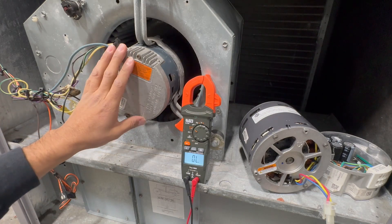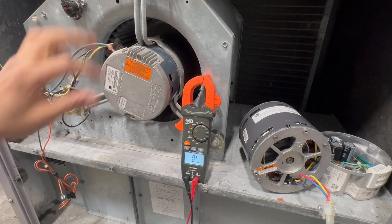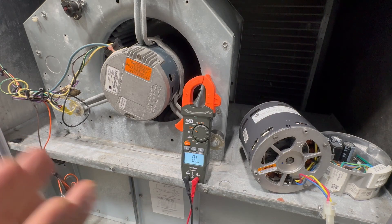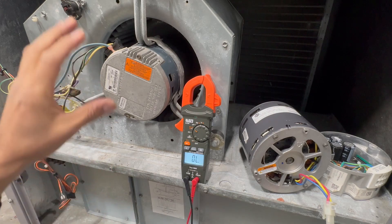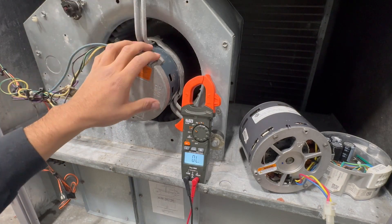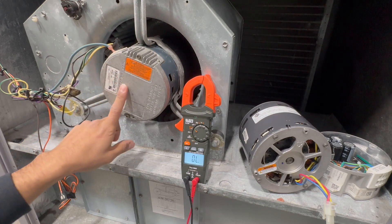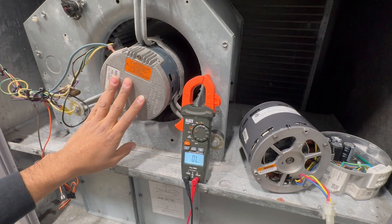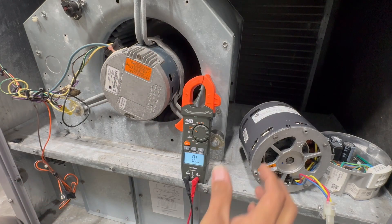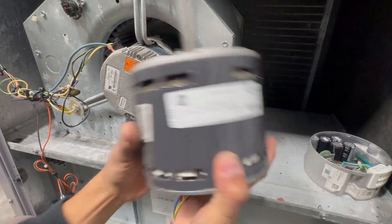This motor is receiving high voltage and low voltage at the same time — but how is that possible? This is an ECM motor, an electronically commutated motor. More and more you're starting to see these in homes. Maybe you're used to seeing PSC motors — permanent split capacitor — for your centrifugal and blower motors, but ECMs are becoming increasingly common.